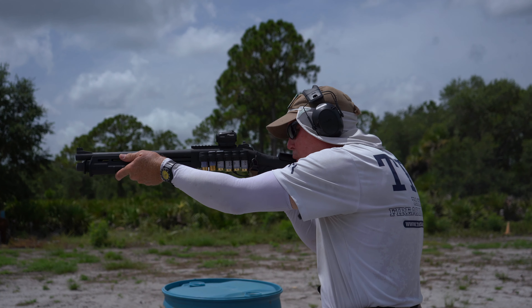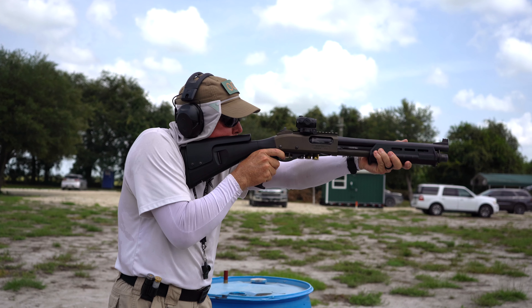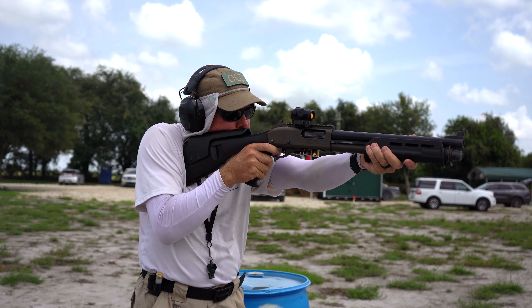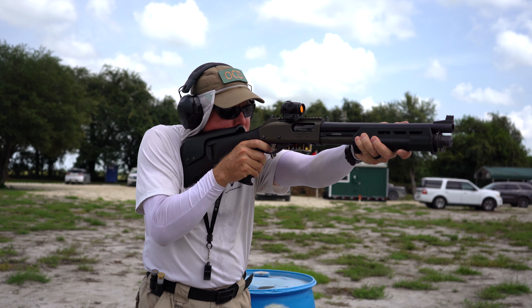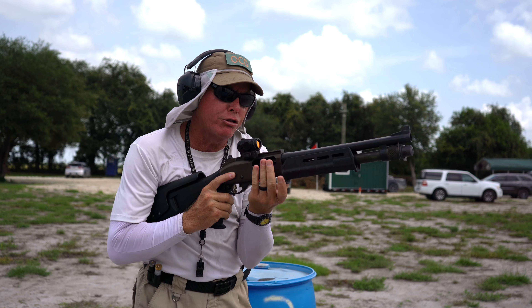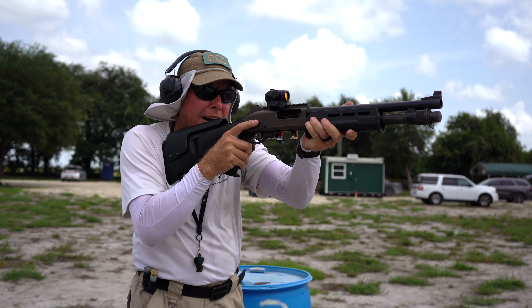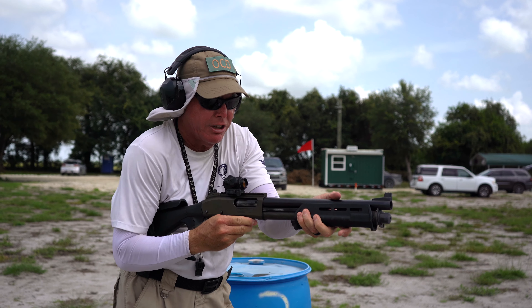A 40-yard slug exchange. Hit, and then back to bird. The shooter has an empty chamber, then he combat loads another birdshot to finish the sequence. He only puts one in so the action stays open.